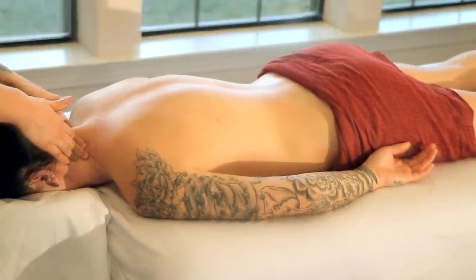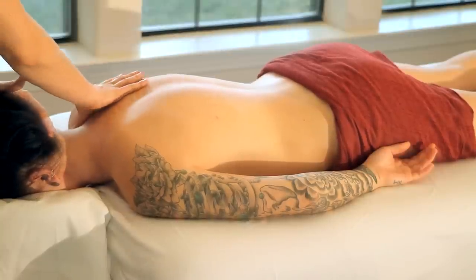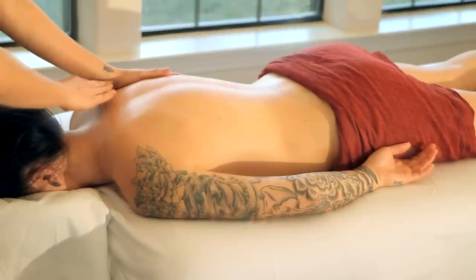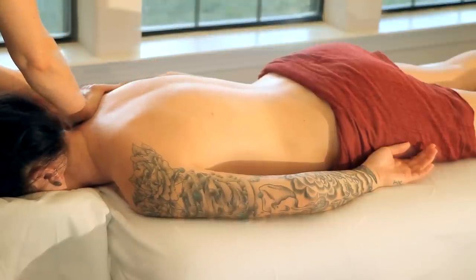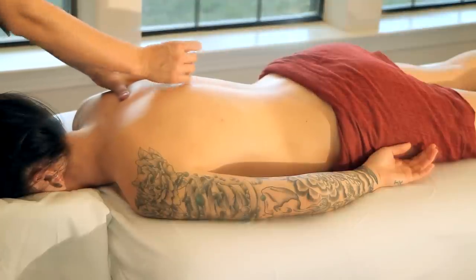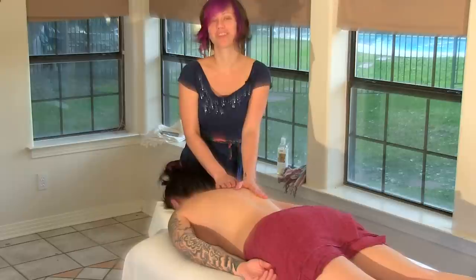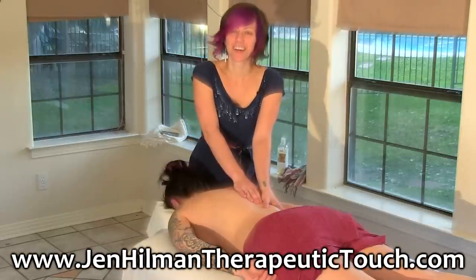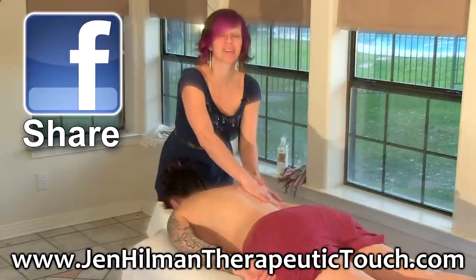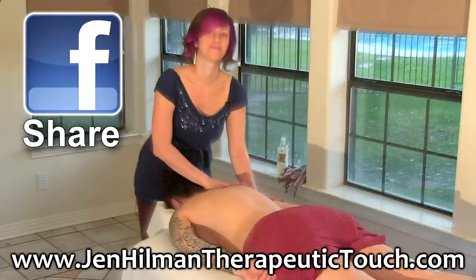Go ahead and favorite this video so you can come back and watch it again and practice the same sequence on the other side. You'll probably notice that the other side feels different, because we are not completely symmetrical and we carry tension differently on each side. If you'd like to learn more about me and my practice, visit my website at jenhillmantherapeutictouch.com. Don't forget to thumbs up and join our Psyche Truth channel to get access to my complete library of massage and yoga videos. Thanks so much for watching!